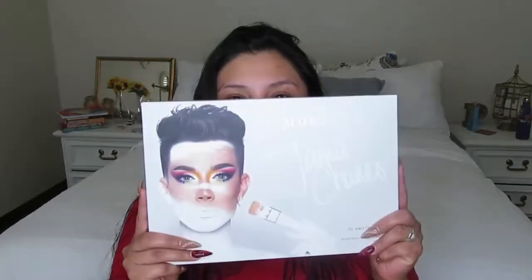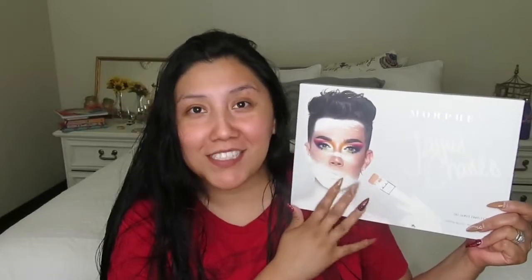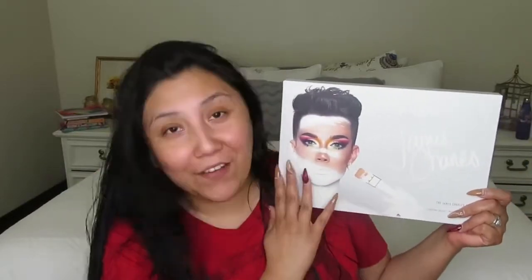I told my kids, 'Get ready, we're about to go to Ulta!' — and my kids hate going to Ulta, but anywho. So this is the palette — it's the James Charles palette. I've been wanting to purchase this ever since it came out, but when it came out it sold out like hot pancakes. But now I have it in my hand!